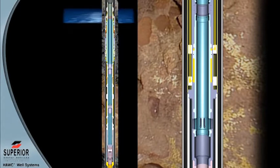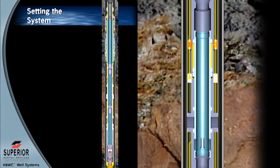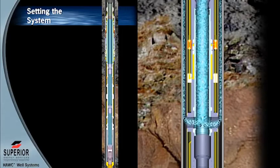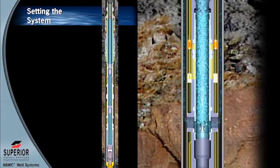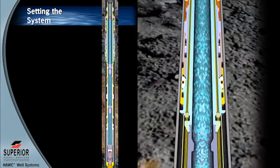Prior to setting the upper production packer, the packer fluid is circulated into the annulus and an under-balance condition to the lower zone formation is created by closing the lower hydraulic multi-service valve and opening the upper hydraulic multi-service valve. Once the packer fluid and under-balance condition has been achieved within the tubing, the upper hydraulic multi-service valve is closed to seal the tubing for setting the ComPro packer.